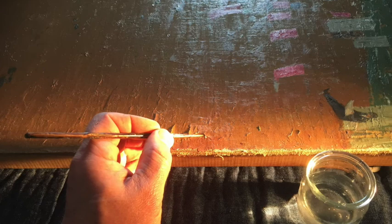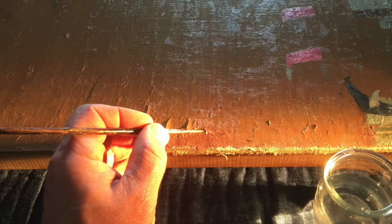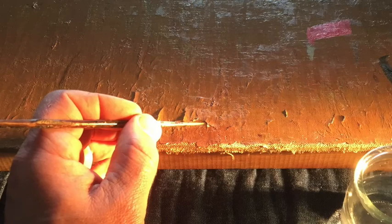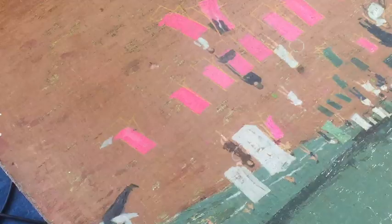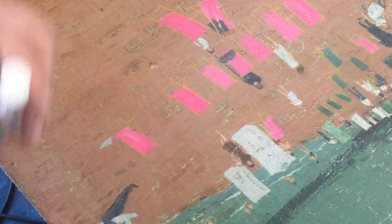Once the glass was removed the paint surface could be seen more clearly. When viewed in a strong raking light it was possible to see the extent of the structural problems. Here you can see the sharp edges of raised paint where the oil paint has become unstable and detached from the ground layer beneath, with several small areas of lost paint the result of flaking.